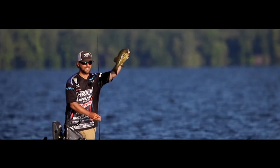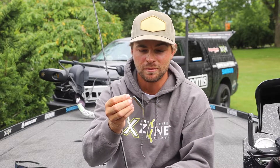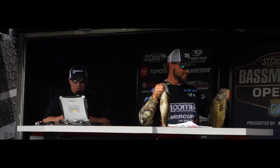This is one of my favorite colors — this is what I've been rolling with and had the most confidence in for the whole season so far. This is the Green Pumpkin Blue Flake. That's what I was throwing on Oneida and Lake Cherokee and several different smallmouth fisheries I've fished throughout this season.